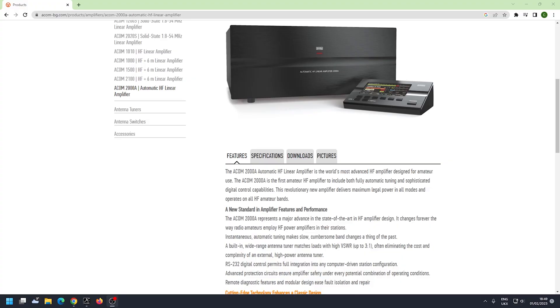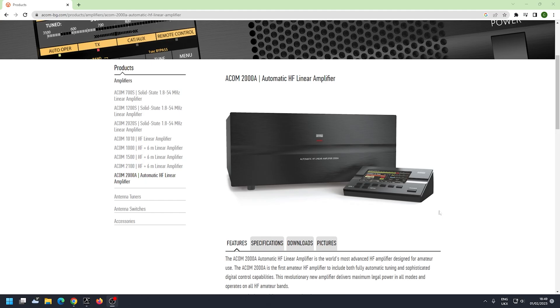That is a picture of an ACOM 2000, by the way. That's it for me — next video is coming up. Jolly good day, I'll see you next time, bye for now.